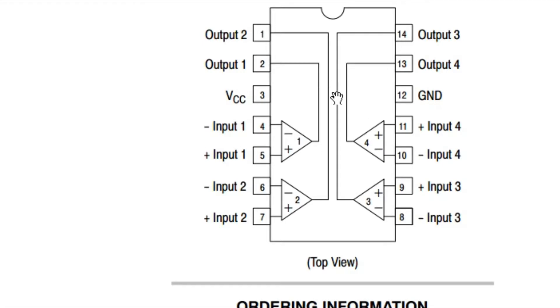As you can see clearly, LM339 has 4 comparators: 1, 2, 3, and 4. The output of comparator 1 is available on pin 2, the output of comparator 2 is available on pin 1, and the output of comparator 3 is available on pin 14. The supply ground will be connected with pin 12, and the 12 volt wire will be connected with pin 3.